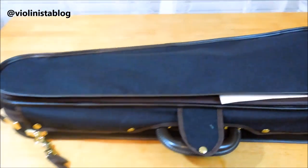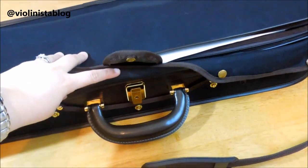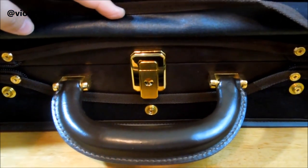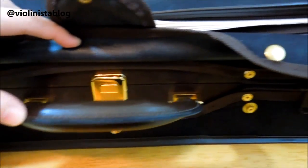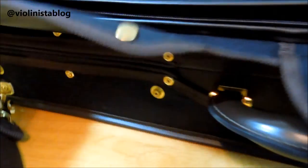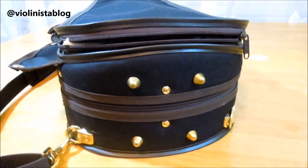Having a large packet is a great feature. The rest of the case is built the same as the rectangular cases. Here's the main lock with the leather handle, which is extremely sturdy and beautiful. You also have two zippers on both sides, and all the hardware is brass.